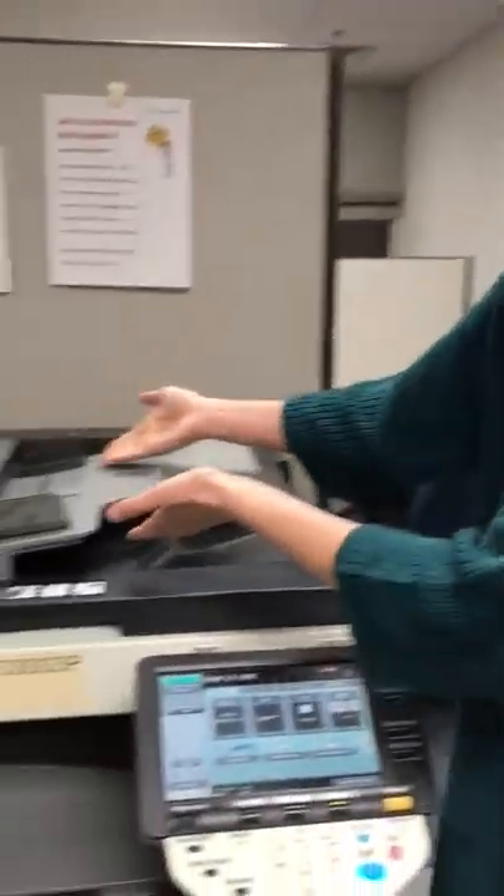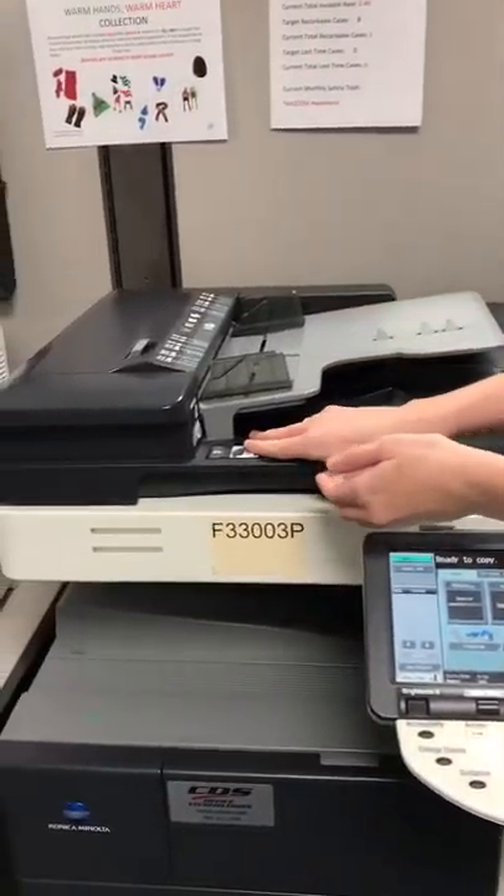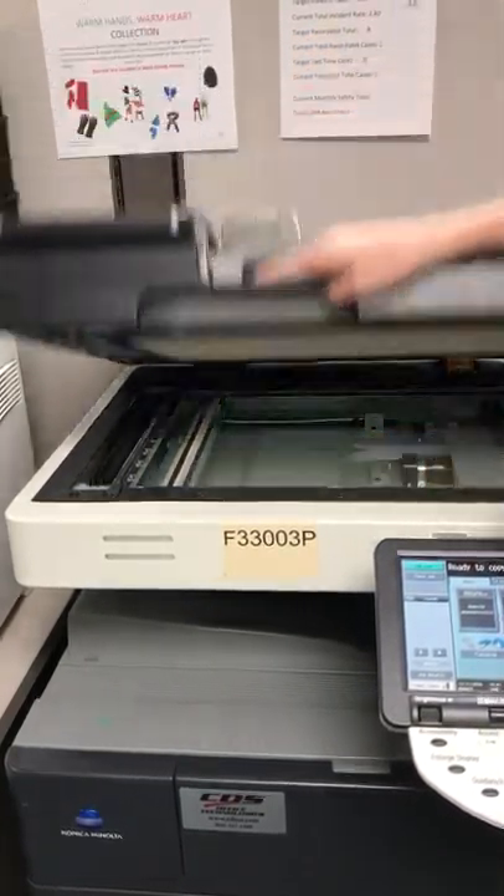Our two options today for how we are going to be loading these: first, the standard feeder, or the scanner. Let's get started.